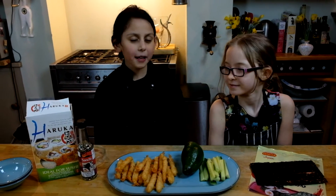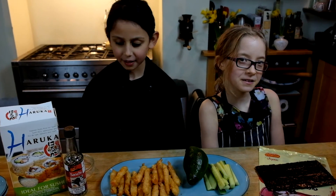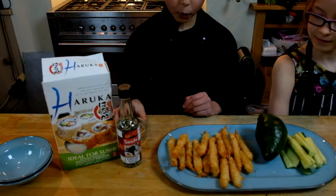Hi everybody! I'm back for another great video and today I'll be cooking with my friend Maraid. Today I'll be cooking sushi hand rolls and for this recipe you need some sushi rice, sesame seeds, and some water.